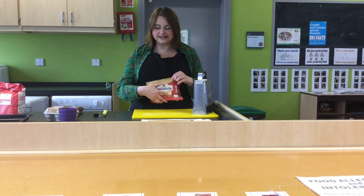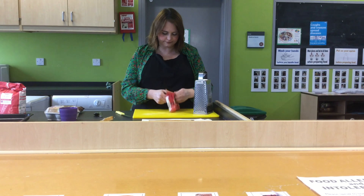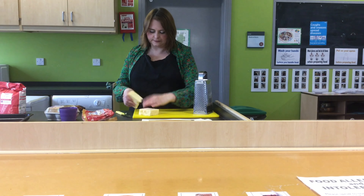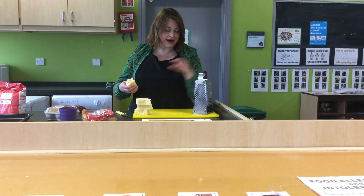Now that we're cooking the onion and the leeks in the pan, we're going to grate the cheese. I've got quite a lot of pastry to fill, so I'm going to do this whole block of cheese. Break it up into smaller pieces — it's easier for me to grate.